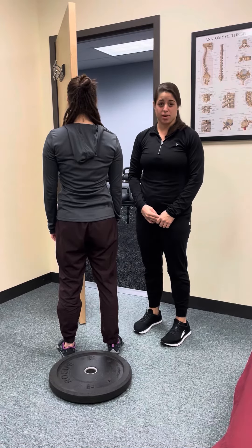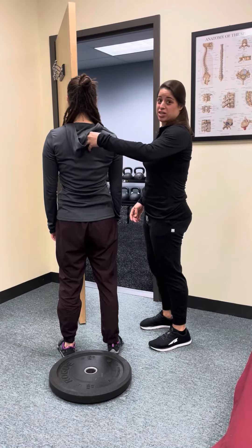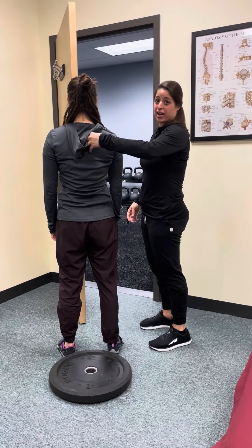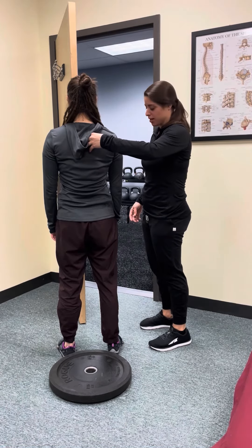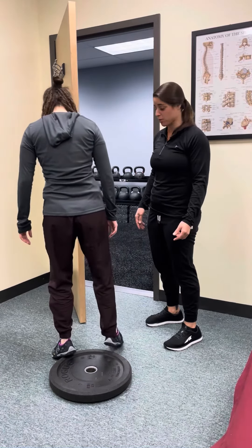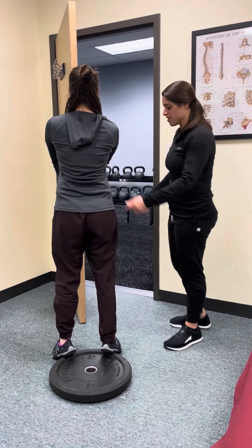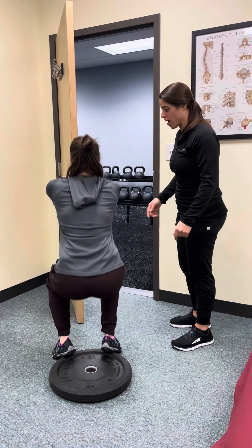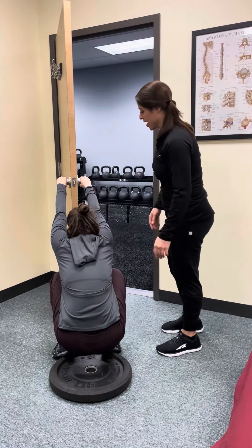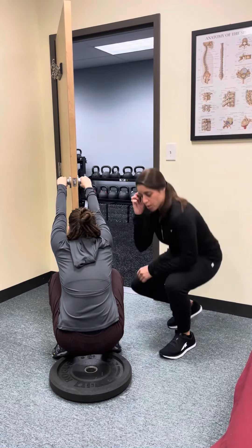This exercise is based on the science of the Postural Restoration Institute. The purpose is to create expansion through the upper back area, otherwise known as the posterior mediastinum. Megan is going to put her heels up on a plate to allow her to get deeper into the squat, grab onto both handles of a door, and go down into a deep squat, hanging on her hands to get expansion through her upper back and lats.